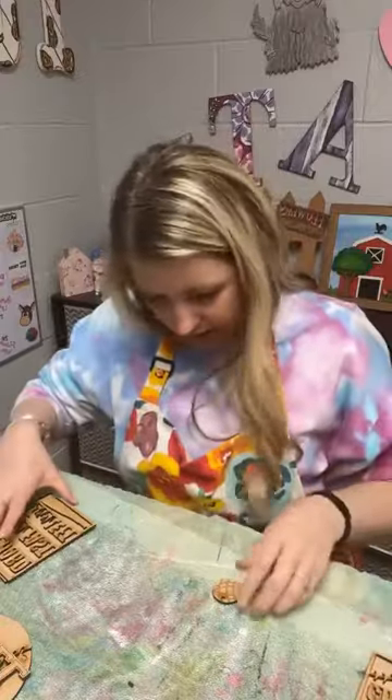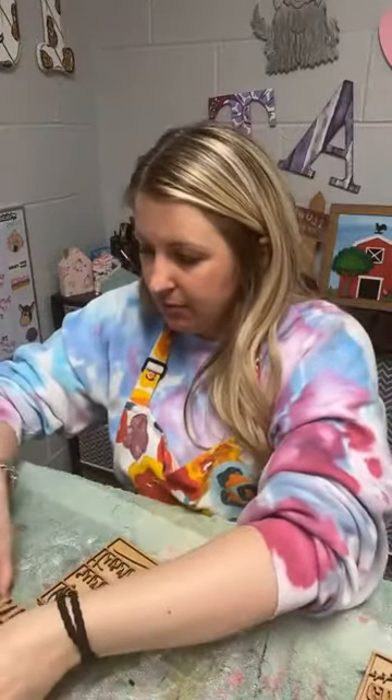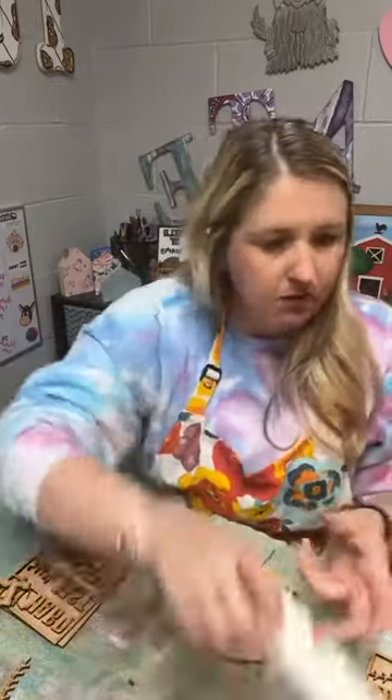I think it's under the spring category on the website. Okay, let's go ahead and get started. Obviously our baseball is going to be white because it's a baseball. I'm going to start with white.